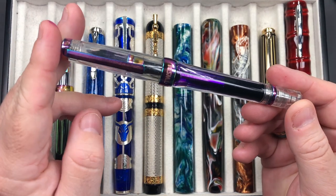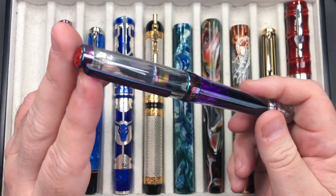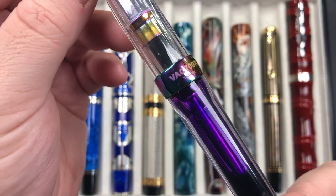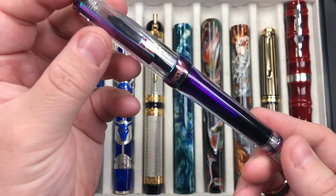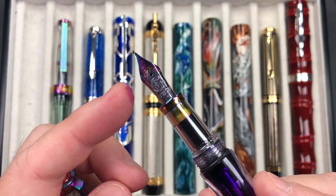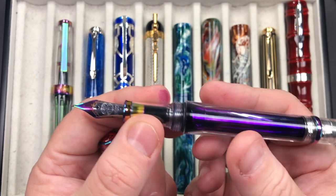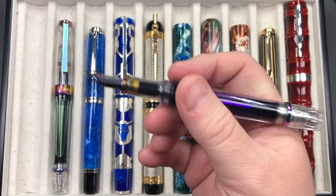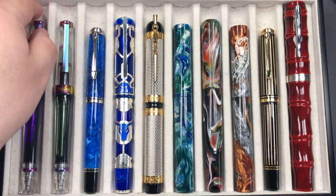This is the Twisbi Vac 700R in the Iris model. It has this flame torch style metal trim that changes color as you rotate it — going from almost purplish to bluey-greeny to yellowy. You can see the same trim effect on the nib and section as well. These are vacuum fillers, hence the name Vac 700R. I do like these a lot. They do have a bit of a step down and pronounced threads, but I like this pen a lot. It has a broad Twisbi nib, which is essentially a Jowo nib.